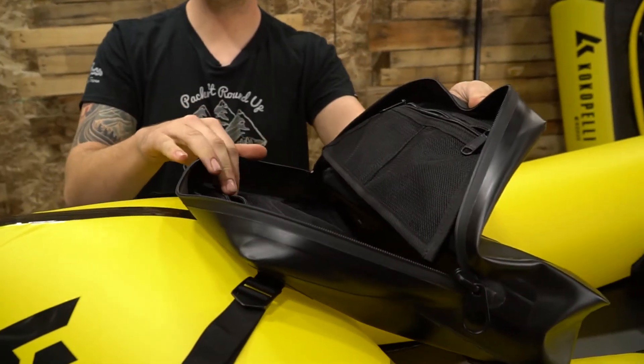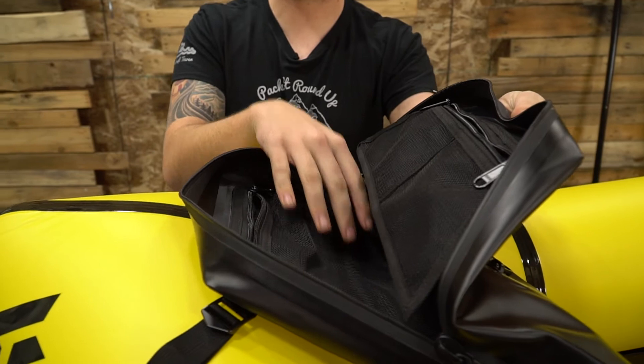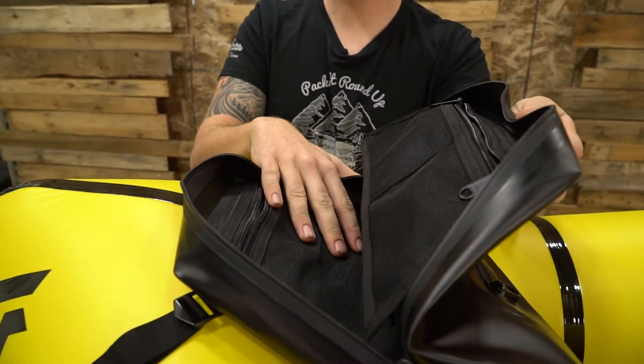You'll have full storage in here for, like I said, your tablet, snacks, anything bigger that you want to take out with you on your trip.